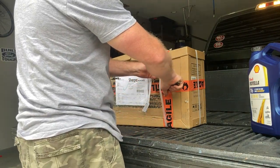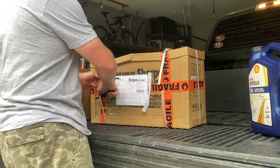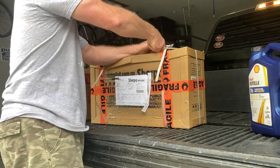I kind of think that videos about unboxing are a little bit weird, but I figured I'd do one because I don't think I've ever done one of them.